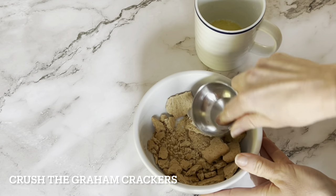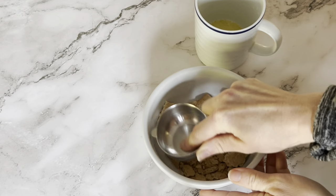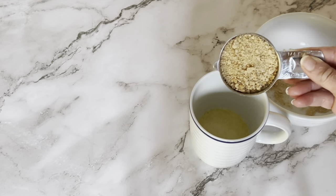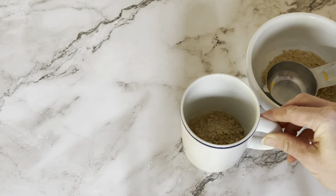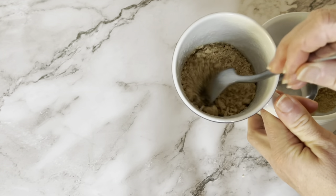Next, mash up some graham crackers with the back of a spoon or a measuring cup, or really anything. You want to crush them so that they're fine crumbles. You can also buy graham cracker crumbs if you'd rather do that. Then pour the crumbs into the mug of melted butter and stir them up. You're going to make a graham cracker crust that's super, super delicious.